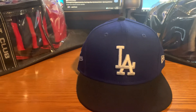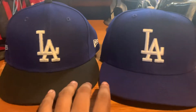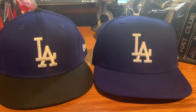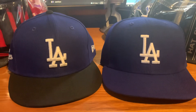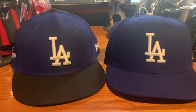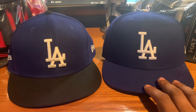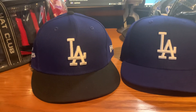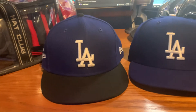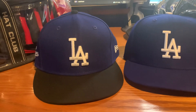This is what the City Connect hat looks like alongside the classic Dodger blue hat. There's really not much of a difference except the brims, the buttons, and the embroidery on the side. So in my opinion, go with the Dodger blue classic hat. But if you're a Dodgers fan, I could see why you would be getting this hat. But that's my review and at a 10, I would probably give this hat a 6.